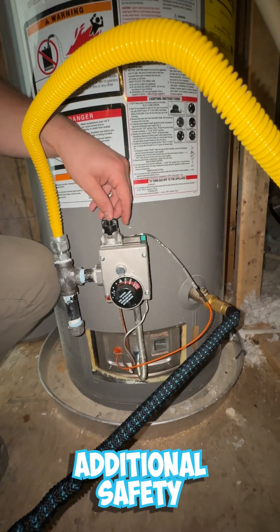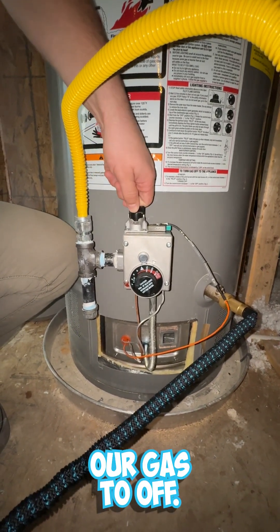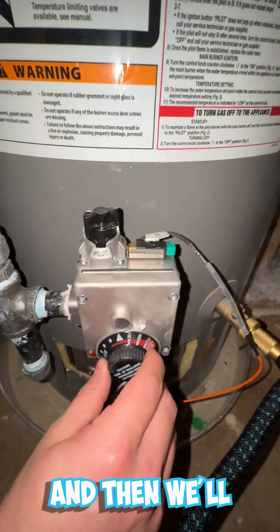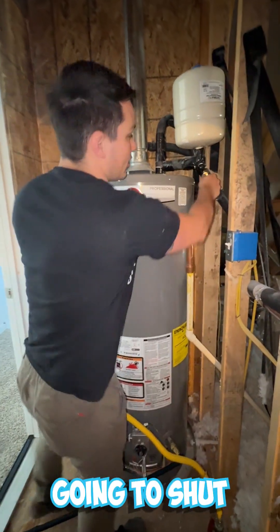As an additional safety measure, we're going to turn our gas control to off. You're going to have settings for off, pilot, and on. We'll also turn the heat all the way down.